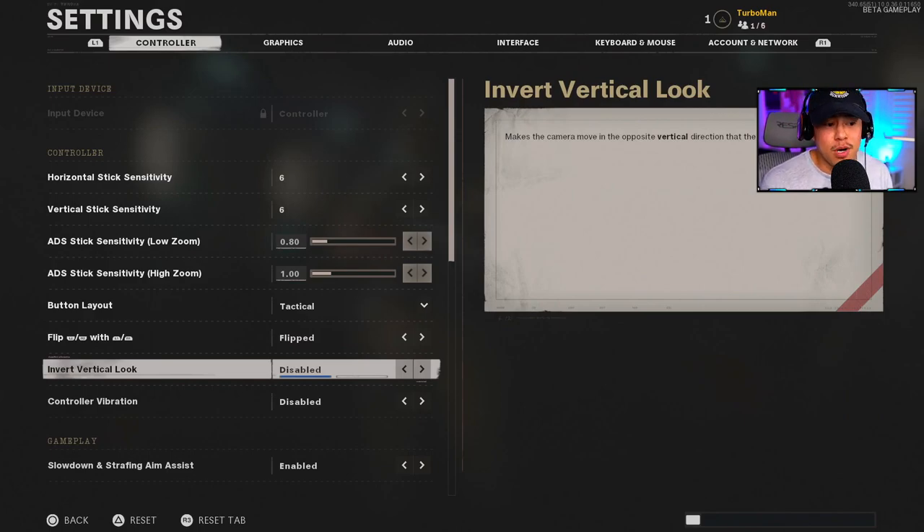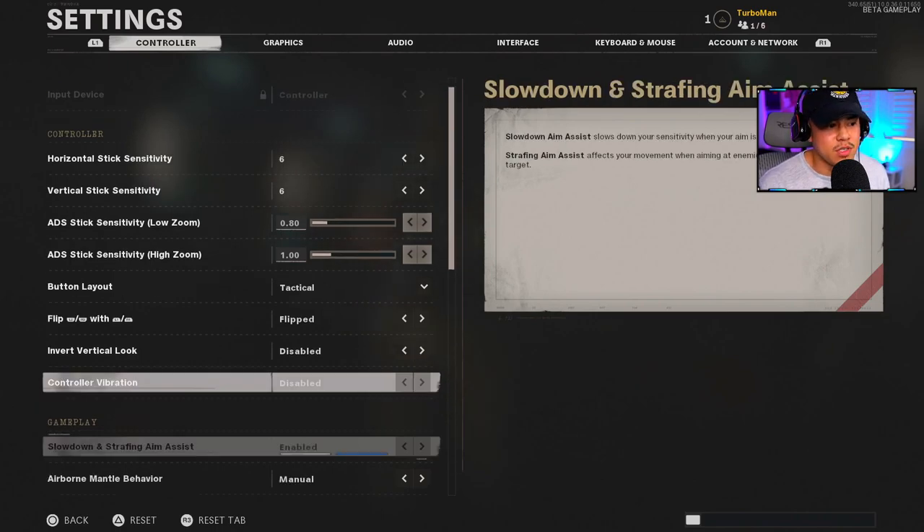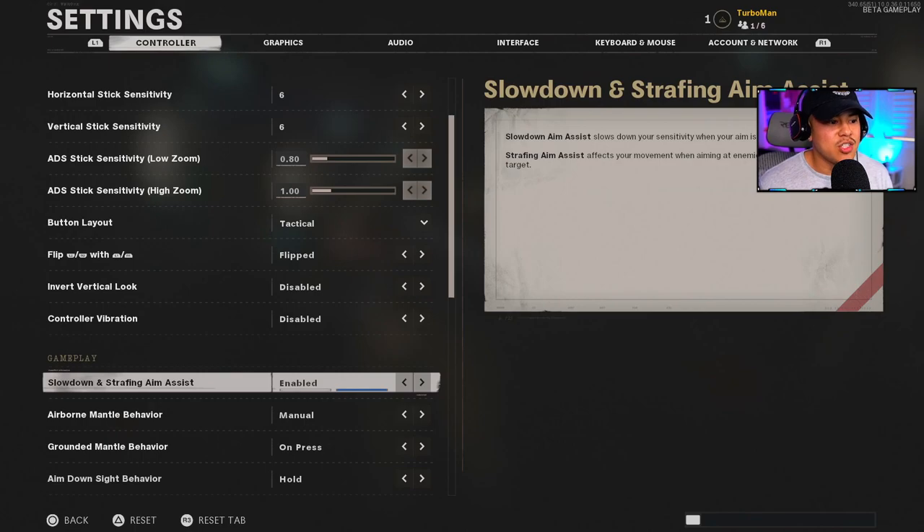Inverted look is disabled — that's personal preference. Controller vibration I have off; it saves battery and I find it a distraction during gunfights. Slow Down Strafing Aim Assist is something new — I have it on. When it's on, it slows down your sensitivity when your aim is on enemy targets, and it also affects your movement when aiming at enemies to help you stay on target. I want that on for as much aim assist as possible.